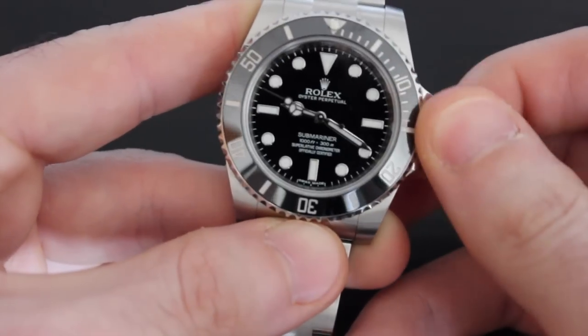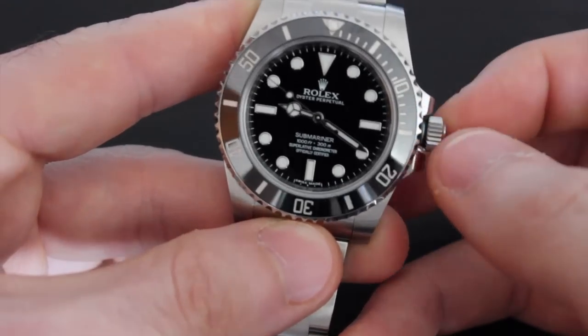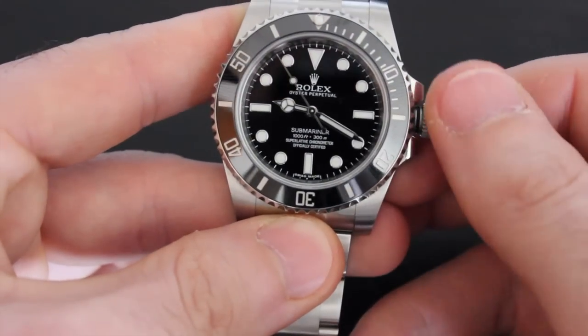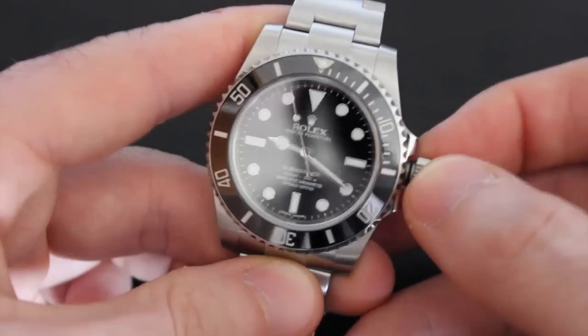Operating the crown is likely the smoothest I've experienced. When you feel the spring pushing the crown away from the case and the buttery smooth twist, it's one of those really small details that Rolex just gets right.